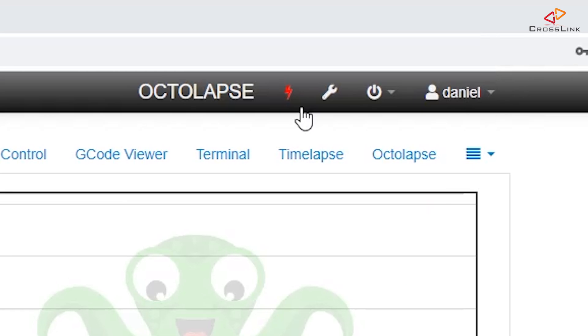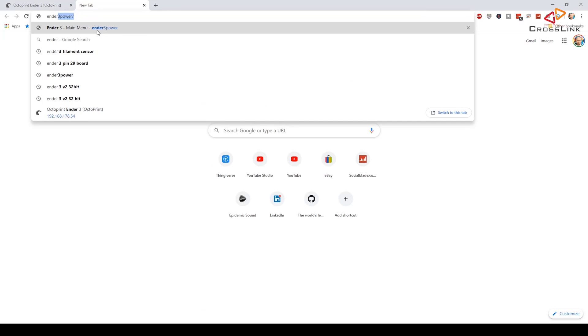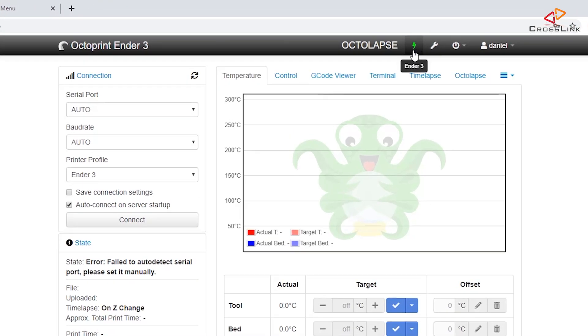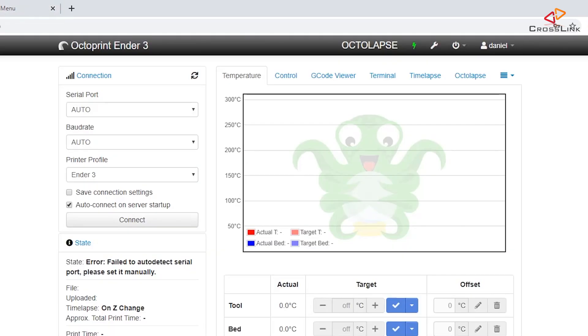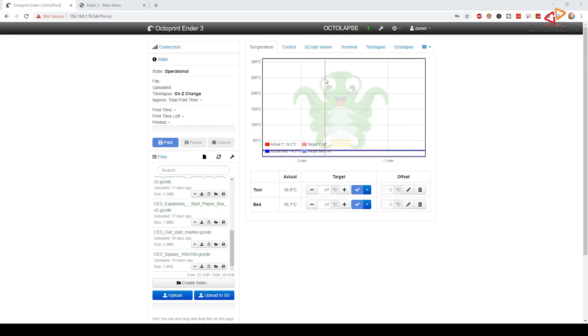Let's test if our Tasmota plugin works as expected. You'll notice a new lightning button in the upper status bar — currently it's red, meaning the plug is switched off. I also have the Tasmota webpage open to see what's happening, and it's currently reporting off. Now I'll click the lightning button, it turns green, and in the Tasmota page it's turned on. It will now take 10 seconds — the delay we configured — until Octoprint tries to connect to the printer. And here it happens: it's connecting and reporting operational.